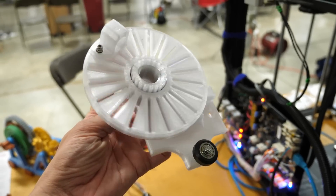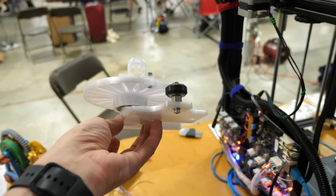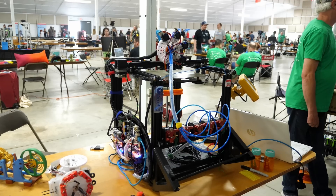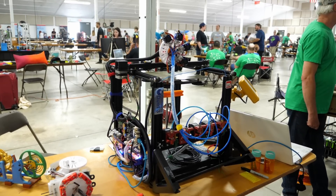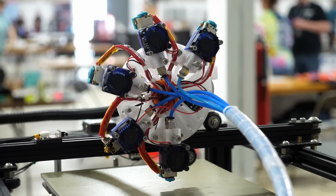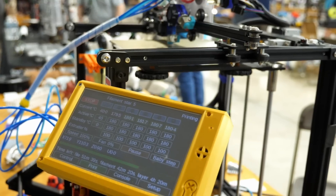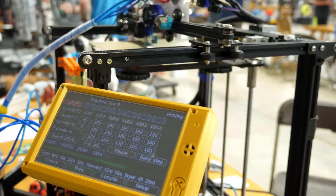Unfortunately, the Filament Star design isn't currently available for download and it's not a product yet. Jerry and his brother Jack are working on an improved version, but for now you can get inspired by the design, make your own, and improve on what they made. This is the beauty of visiting these events — so many gifted and motivated people with different perspectives trying to solve problems their own way. The Filament Star has issues with weight, wiring, and space, but also has real advantages over typical tool changers or multiplexing systems. There's rarely a perfect solution, but it's great to learn about all the options and choose the right one for your needs.